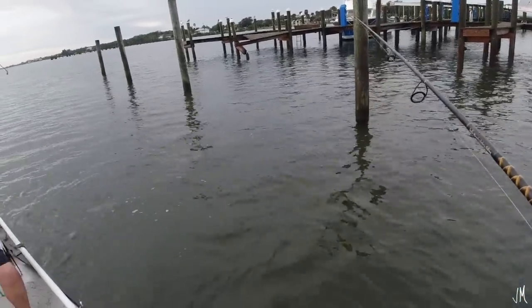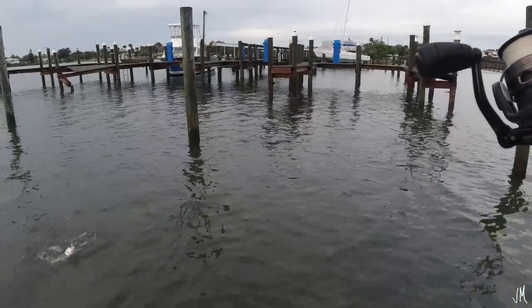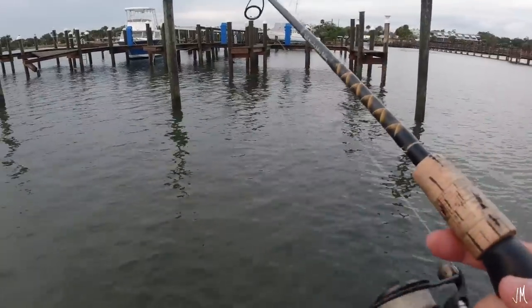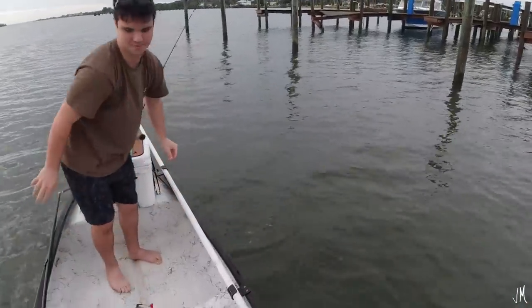Don't bring him in the boat, just keep him over — hang him over — because you're going to slip if the slime touches the bottom of the boat. Yeah, those are mangroves under this dock. We found them. Evan's unhooking the trout.